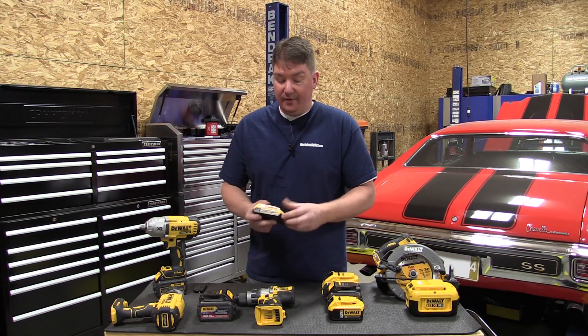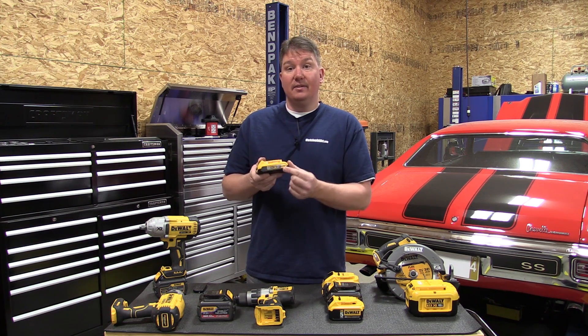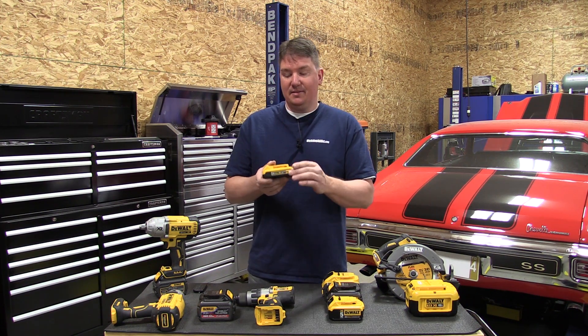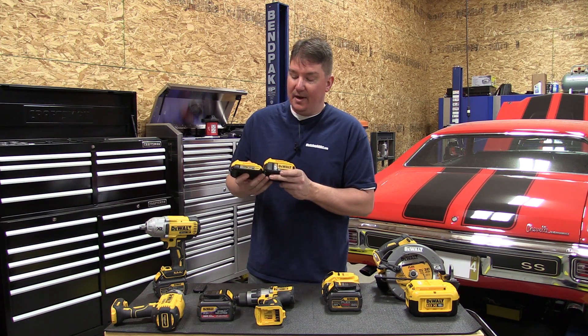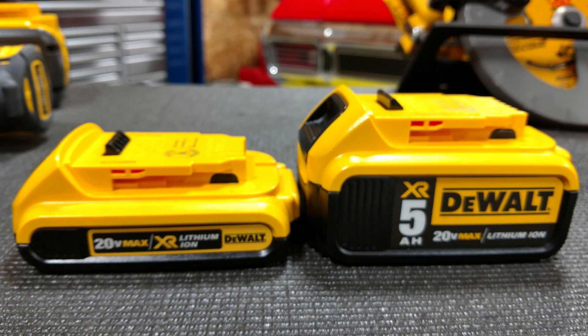Starting with the 2 amp hour battery up front, there is one layer of cells that equals 20 volts. We're not going to get into the 18 versus 20 volt thing — it's 20 volt max. If we pick up the 5 amp hour battery and compare the two, you can see the 5 amp hour battery is larger because there are two rows of batteries inside it.